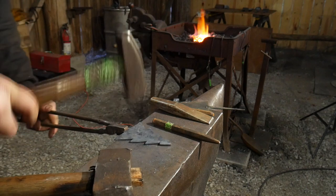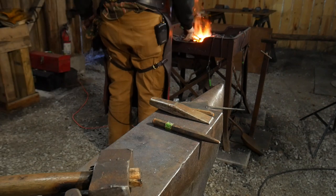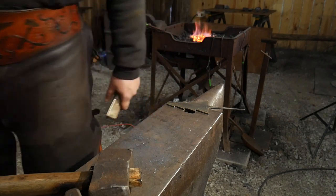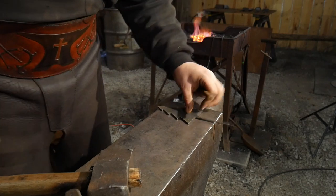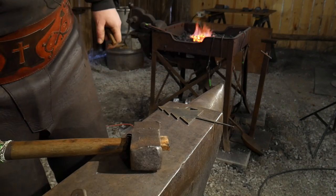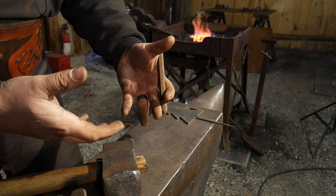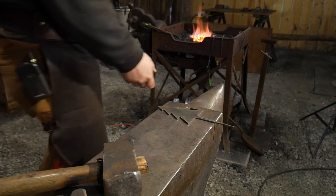I'll straighten that up — it does want to bend while you're adding detail. Get it hot one more time, and now we'll use an eyeball punch on it. As you can see, with me talking I've almost completed three stocking stuffer gifts in a really short amount of time. You can do these quick, or make up a boatload of them for next season — your gifts are already figured out, no fuss, no muss, no headache.